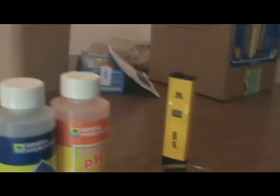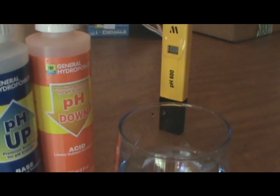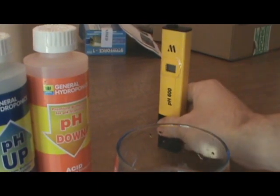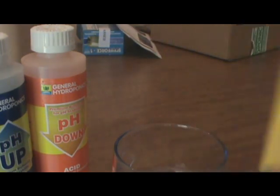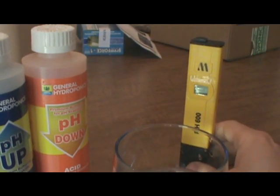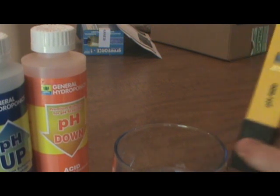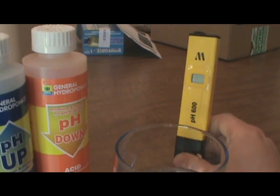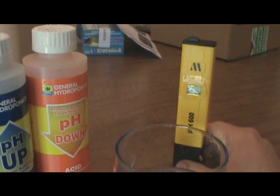We're going to wrap up this video with one last test — we're going to show you how to use the pH meter itself. There's different companies that make this. This one's by Milwaukee. It's not an off brand, but it's a cheaper version of the Bluelab one. I have the Bluelab TDS and PPM meter — it works great. But I've known a lot of people to use this one. It's a lot cheaper than the Bluelab one. Not saying that Bluelab is a bad company — they're a great company. They have a lot of different meters out there, like the truncheon and all kinds of stuff.